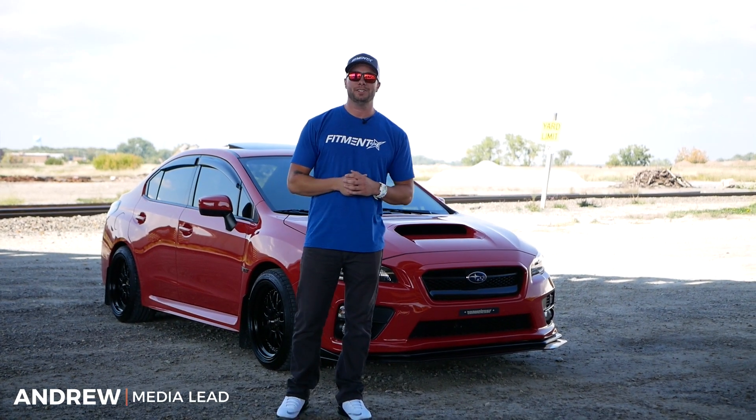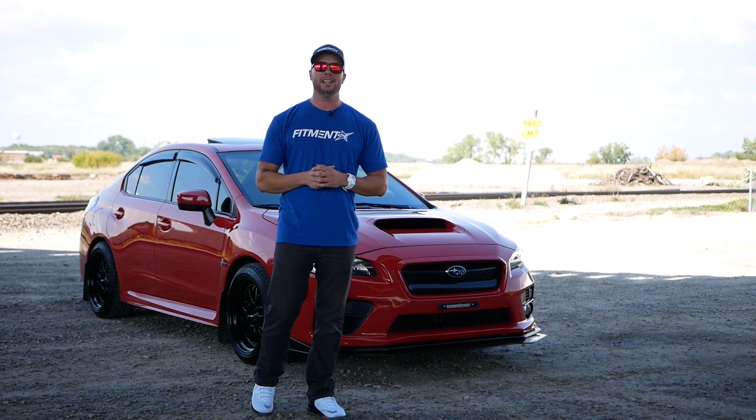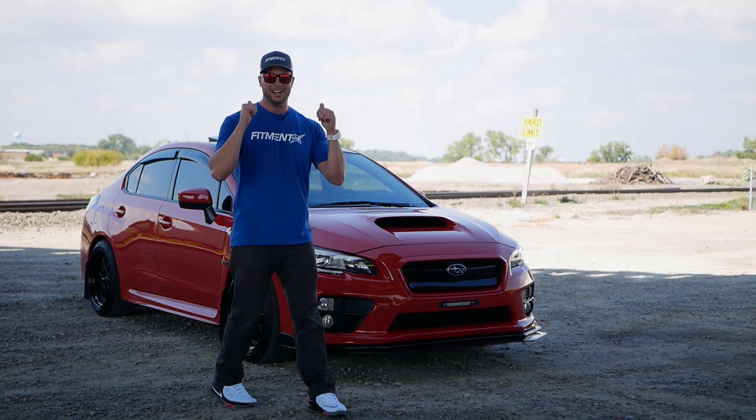Hey, what's going on guys? Andrew with Fitment Industries. We're going to check out some fitment on a WRX. It's a 2016, it's a Limited. We're going to look at 18 by 9 and a half on this thing. Let's check it out.